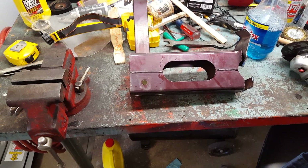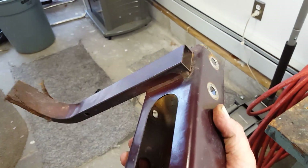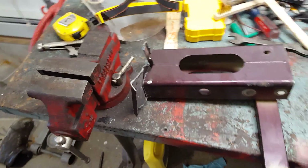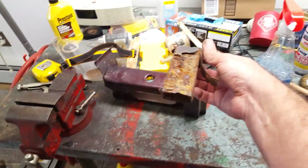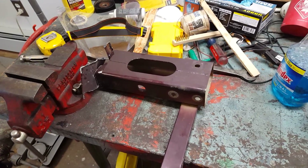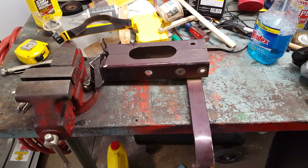If you wanted to weld it, you could — I don't think it's necessary. It's not a structural piece of the frame; it's just locating that bottom part of the radiator. It's very thin metal, easy to work. Here's the bottom piece where that cross member was supposed to go. That's how I did it — super simple. Don't be afraid to do it. It took me 15 minutes.